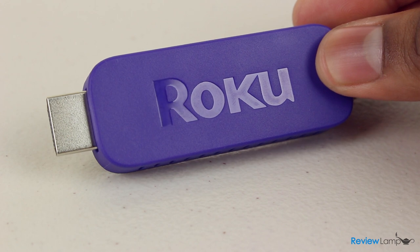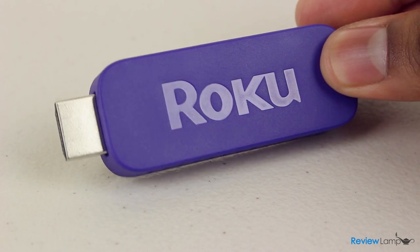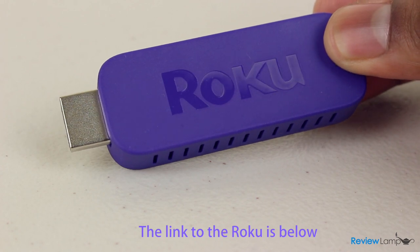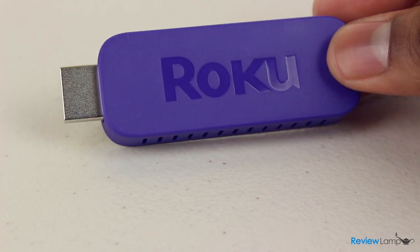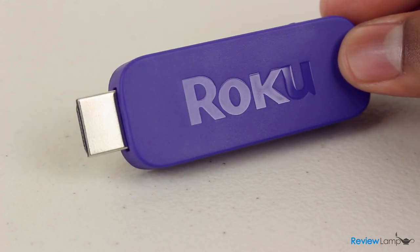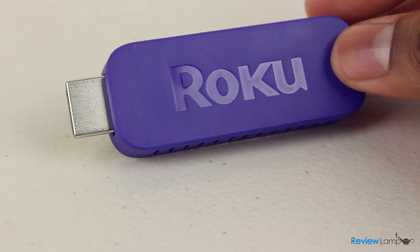Today we're going to be looking at the HDMI version of the Roku Streaming Stick. This is a rather unique and inexpensive product that competes with the Chromecast from Google and other stick-shaped streaming devices like Amazon's upcoming Fire TV Stick.